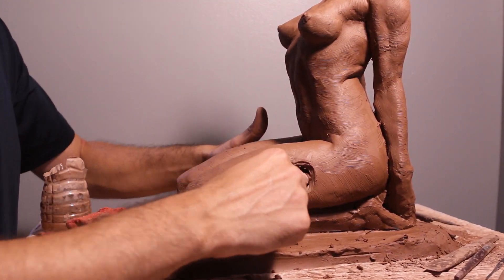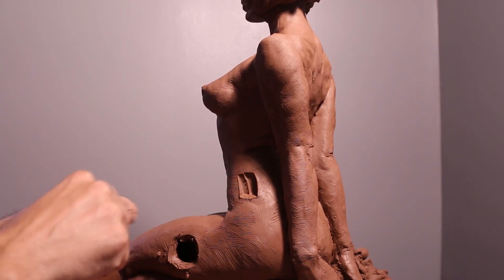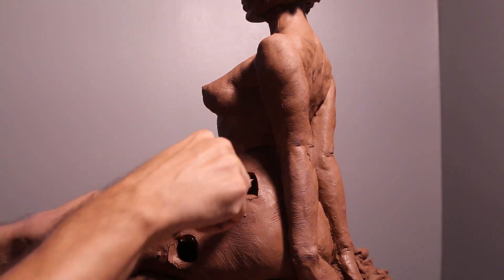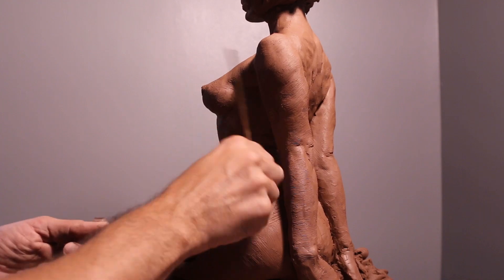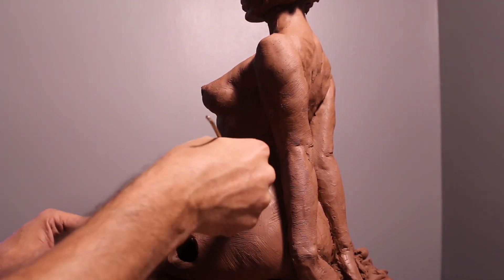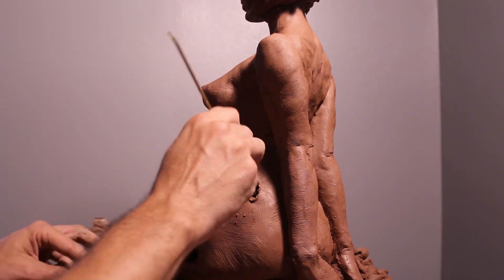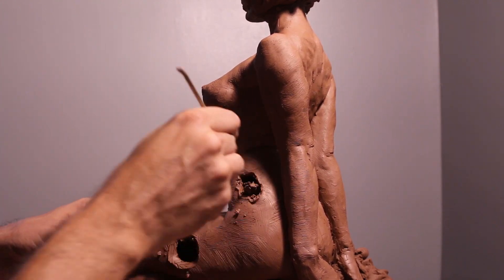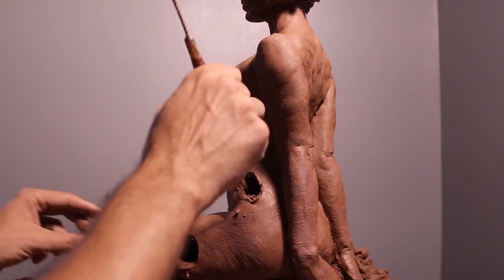When you're firing a sculpture, you want a hollow piece throughout the entire figure. So I'm building this hole here and connecting it to the first hole I made. I'm putting a hole here and digging down as much as possible, and also digging up as much as possible — that way I can connect these two holes together. I'm going to do this throughout the entire figure.